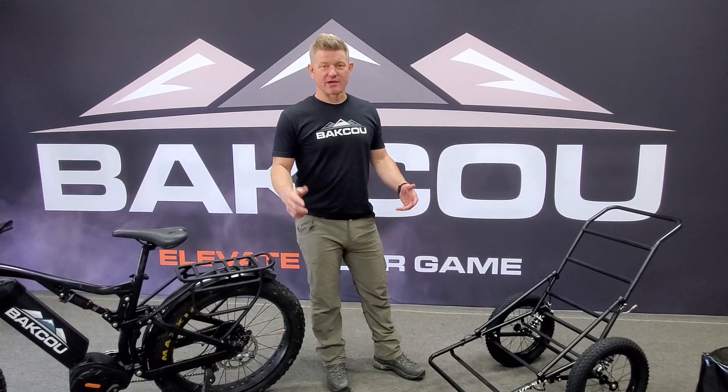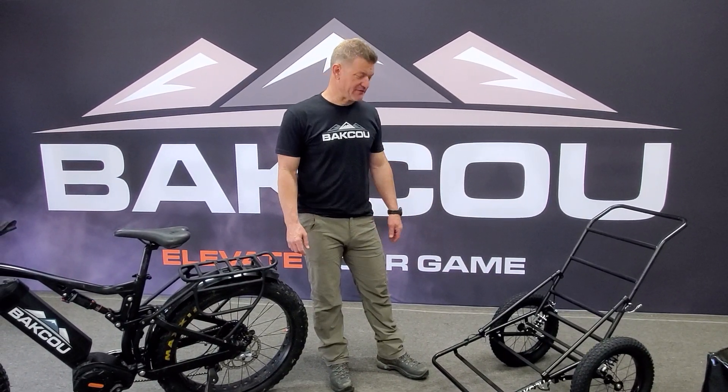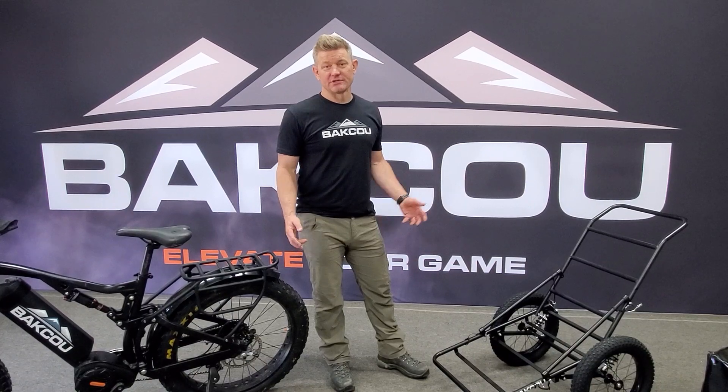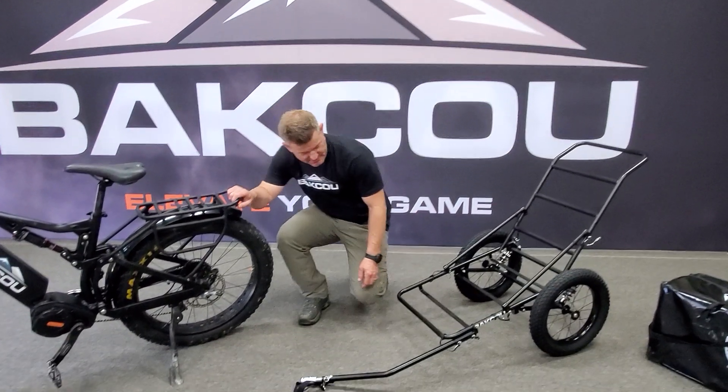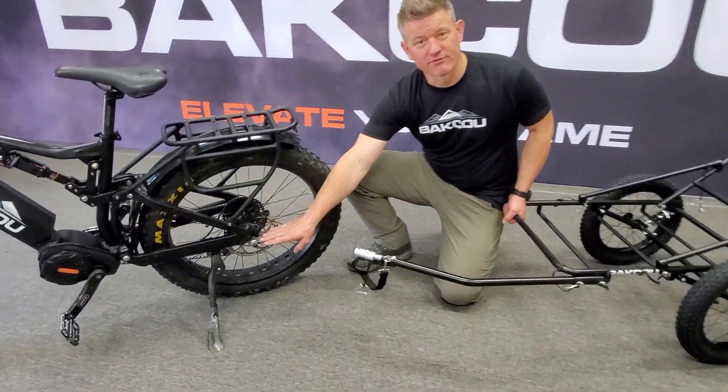Hey guys, Dave again here with Baku. Today I'm going to explain the folding deer trailer. So first we'll show you how it hooks onto the bike — it's going to be the same attachment used for our folding cargo trailer.